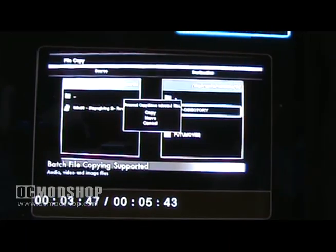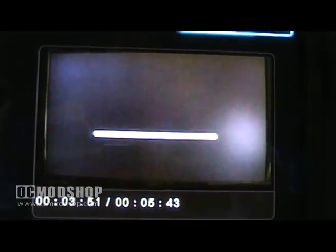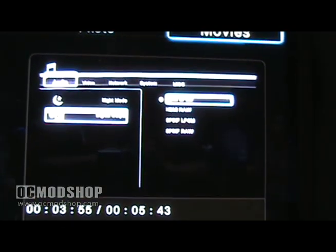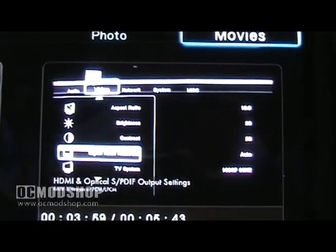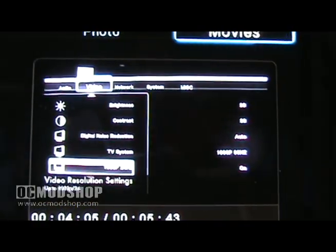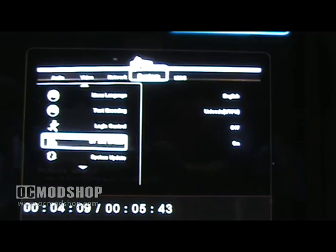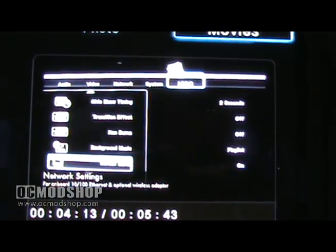The file copy feature will filter audio, video, and individual files for quick and easy file transfers. The settings menu of the Box Office is fairly straightforward. You can change settings such as HDMI and optical audio output formats for RAW, Bitstream, or PCM, video resolution settings up to 1080p, support for 1080p 24Hz output, and your basic network settings for the onboard Ethernet or the optional wireless adapter.